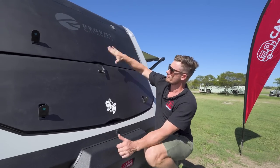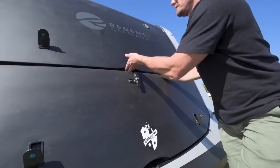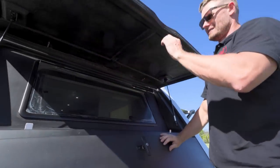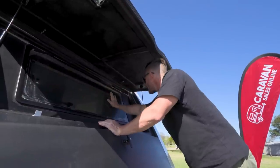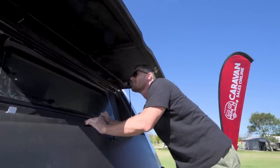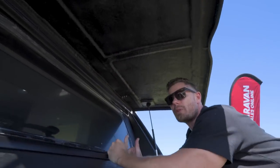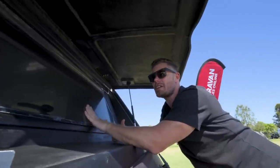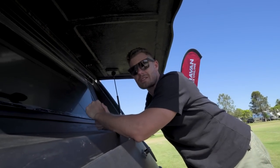We've also got a hatch here over the front windscreen. This gets us to the window here which obviously I can't open from here — you can open it internally — but it also acts as a nice sunshade over the top of the window. Keeps the weather out so even if it's raining you can have your window open and still get ventilation.